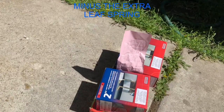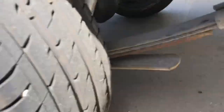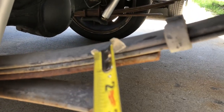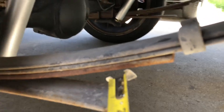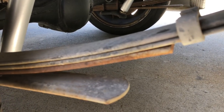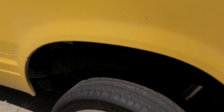It might be too much, but as you can see the owner before — the one I bought it from — put an extra leaf. On the leaf springs you're only supposed to have one, two, and then three, but they added this one. I believe it's for loading, so it does give it a little bit higher look.